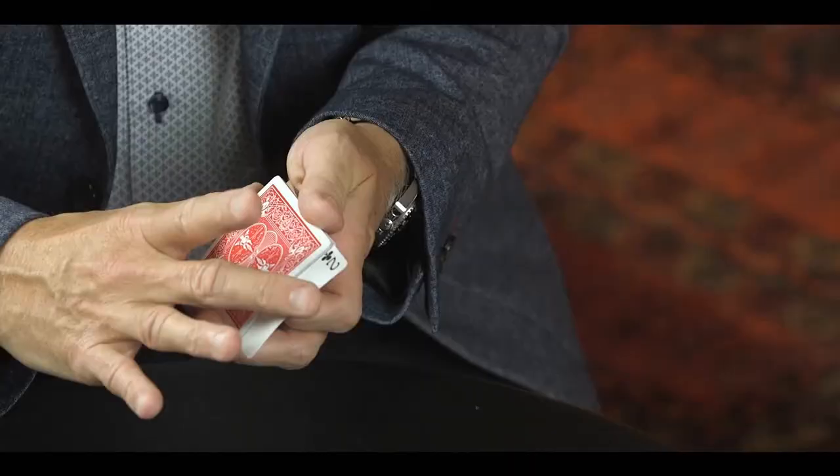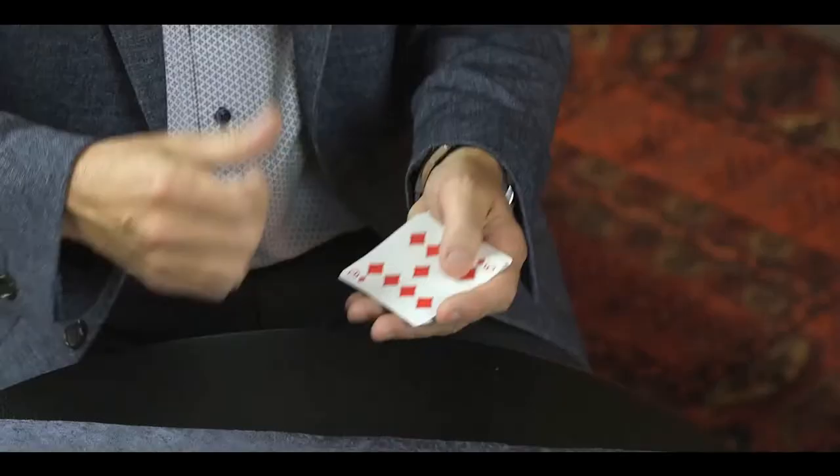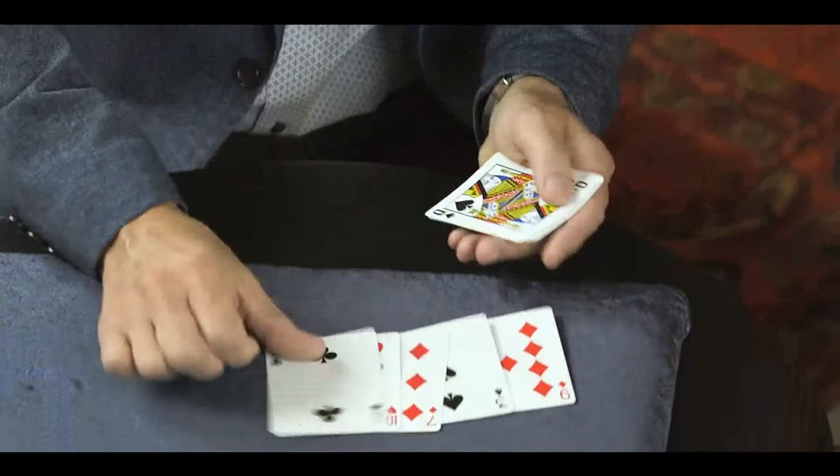Well, something very strange is about to happen. We started with ten cards and we now only have one, two, three, four, five, six, seven, eight, nine cards only. And you'll notice that your two of hearts has suddenly vanished — it has gone. No cards sticking together. Gone forever. Yeah, but where?